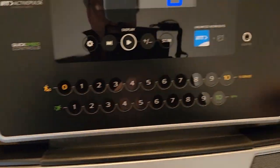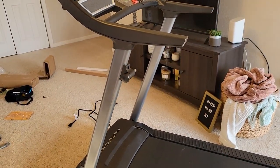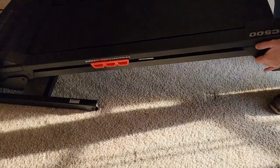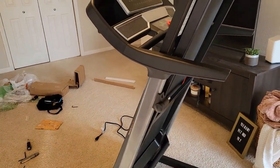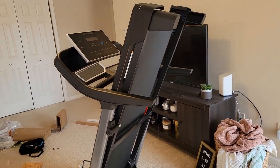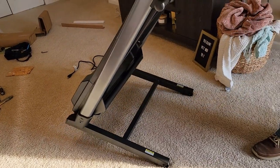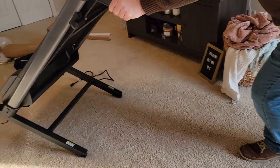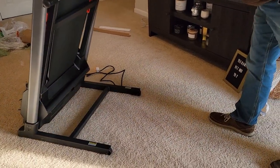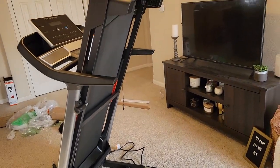It's got big drink holders right here. You can simply lift the treadmill up, move this out of the way, then let it go and the treadmill will rest on that. It's got wheels down here, so you can just tilt it back onto these wheels and move it relatively easy wherever you would like, and keep it out of the way.